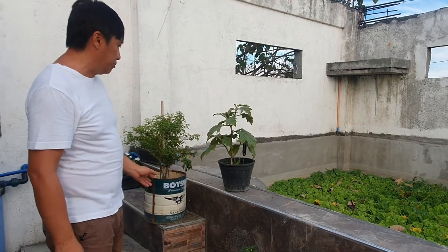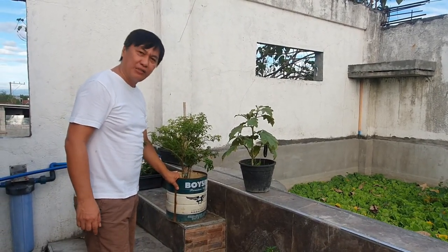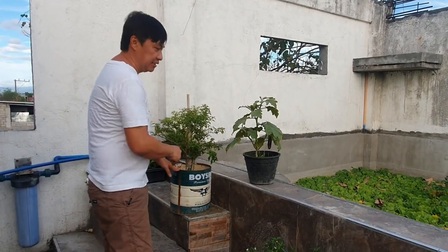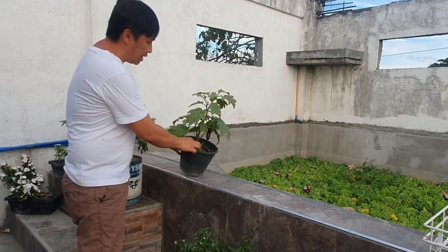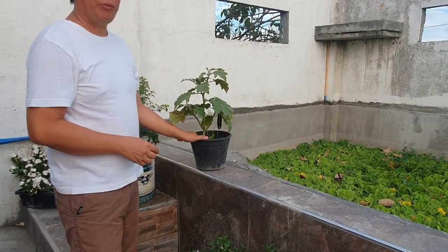Dahil nakita nyo naman, bilang ating ginagawa ay nasa paso lamang, so limitado po ang kanyang nakukuhang nutrien sa kanyang paligid. Nakikita nyo, isa pa po na maagaw niya ay yung mga dahon o yung mga damong ligaw na kung saan umaagaw pa ng kanyang mga nutrien.